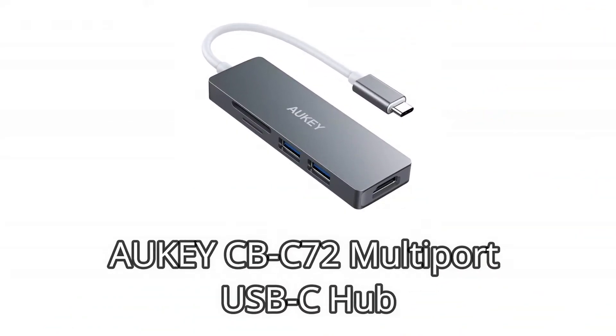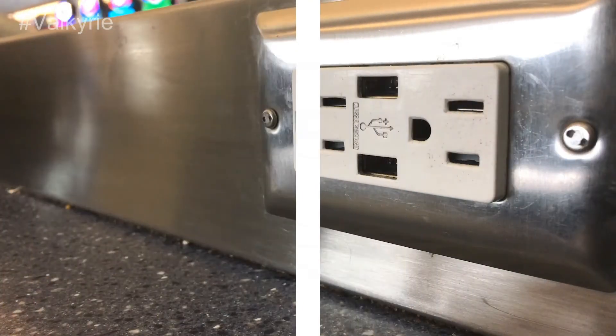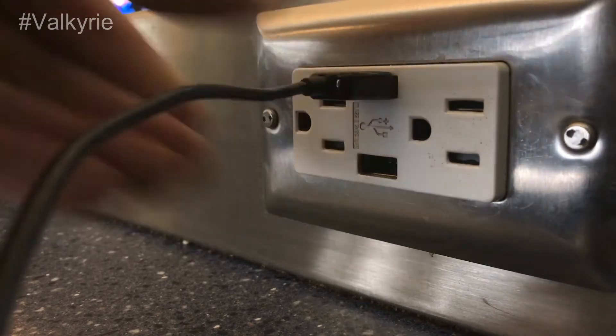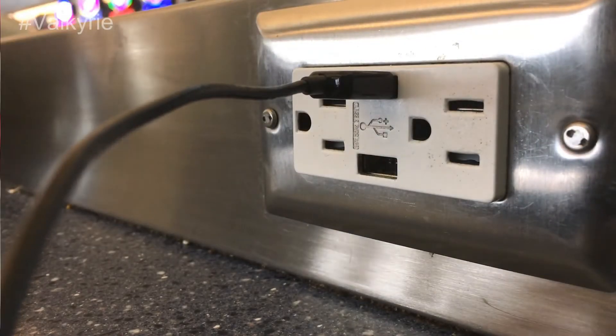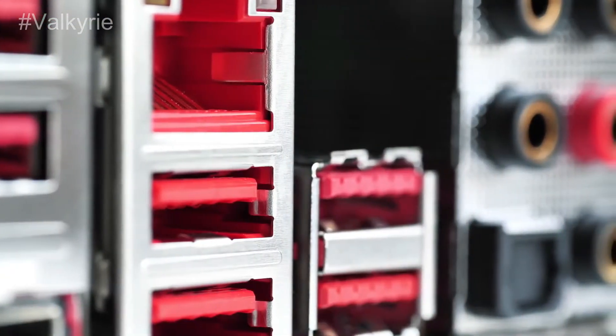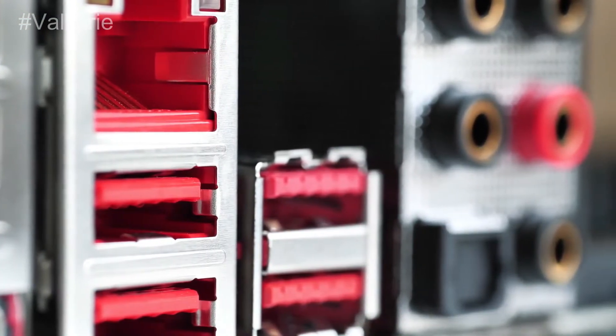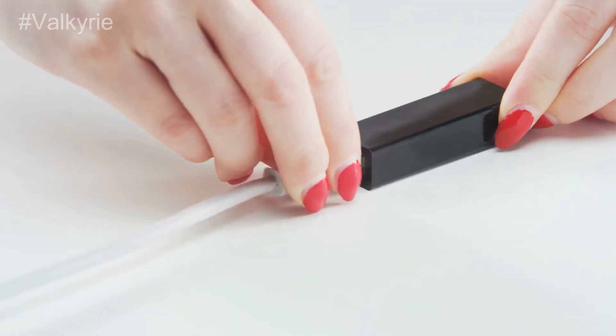Number 5: AUKEY CB-C72 Multi-Port USB-C Hub. The CB-C72 is a substitution for the CB-C65, which we suggested beforehand and has since left stock. It's almost indistinguishable in size at 3.8 x 1.1 x 0.4 inches, and weight 1.9 ounces, with a cable an inch shorter at just shy of 6 inches.